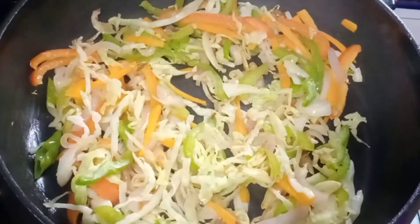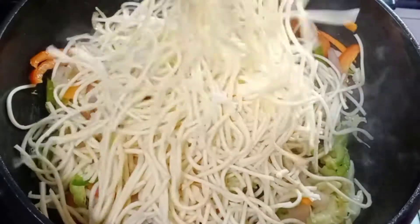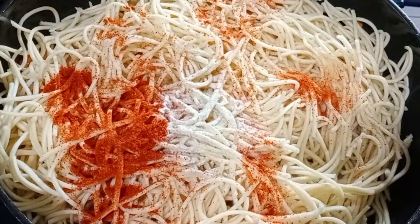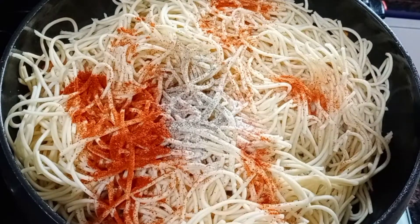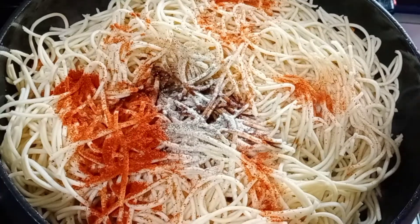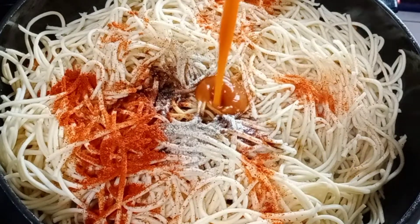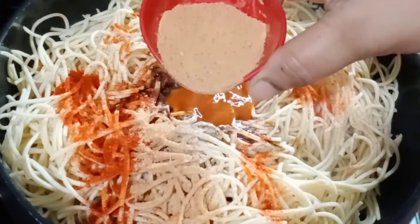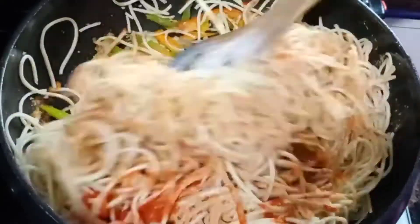Let's cook the noodles for a few minutes. Add 1 teaspoon of white pepper powder and 1 teaspoon of black pepper powder. Add 1 teaspoon of dark soy sauce, 1 teaspoon of vinegar, and 1 teaspoon of chili sauce. Add spices and sauce.